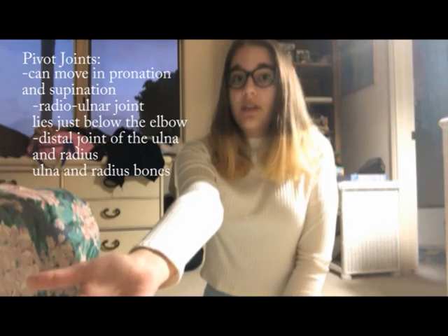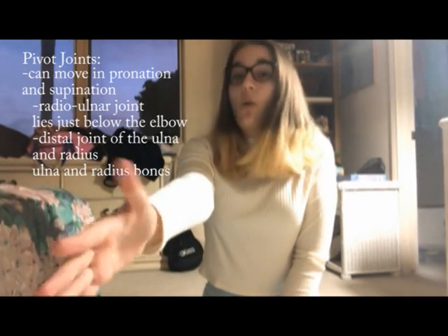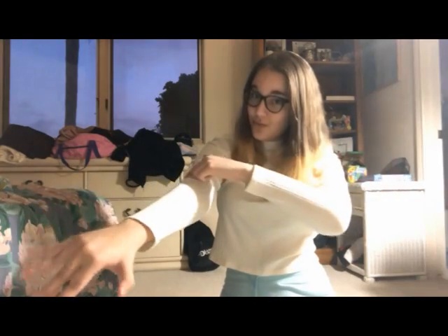In order to move this joint, the base of the radius rotates over and around the head of the ulna. The ulna doesn't twist, only the radius does. So when you do that, it looks kind of like this, and you can definitely feel the stretch right here.